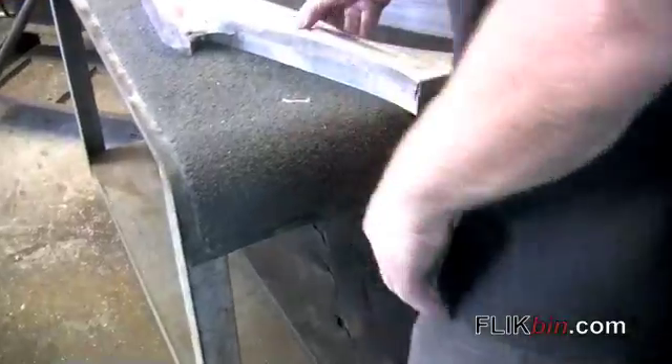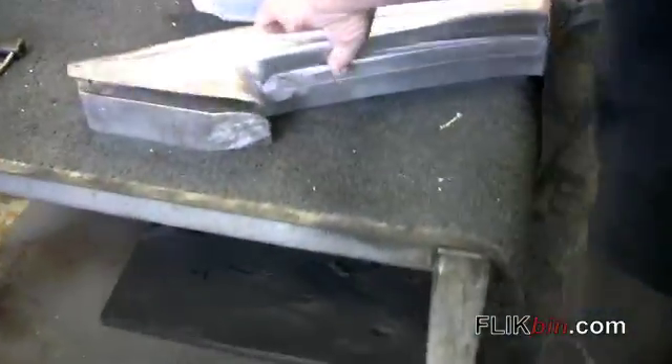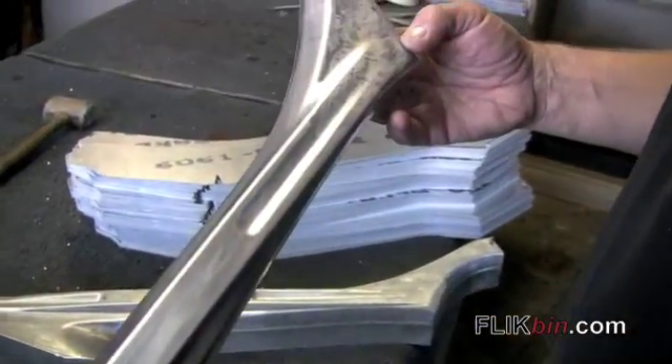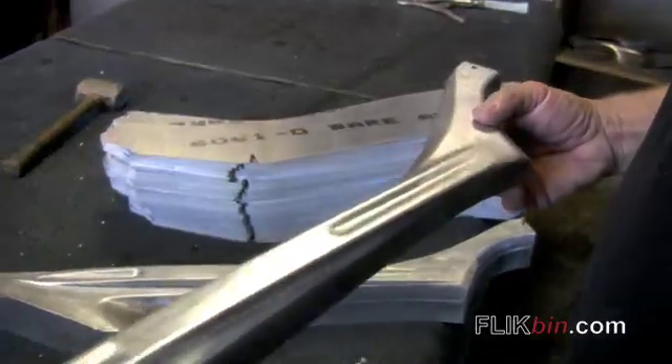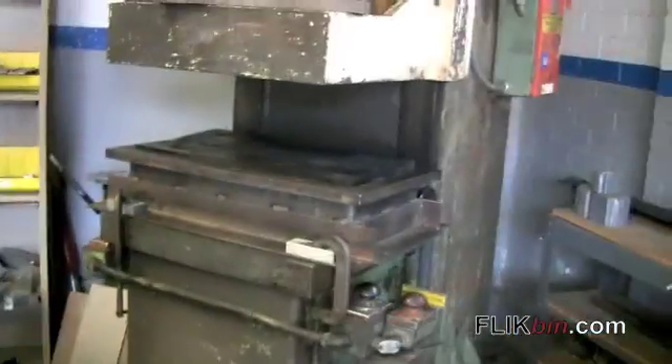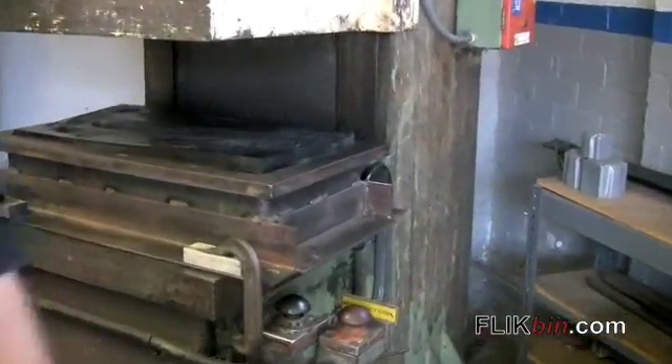And what we're left with is a raw and rough half of the FXR top tube that will later be routed and then ground down, tack welded, welded, and eventually assembled.